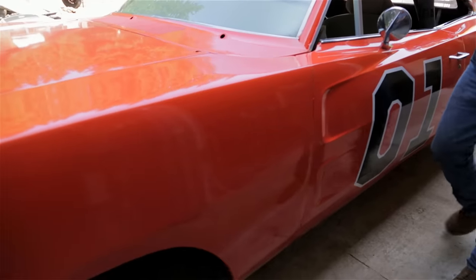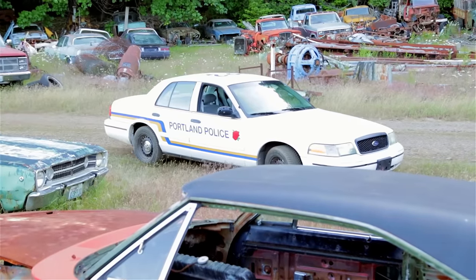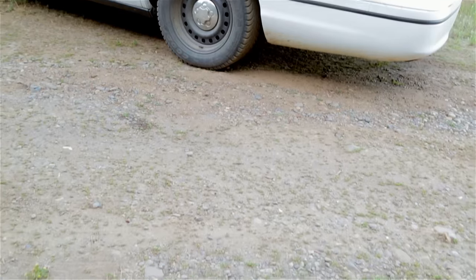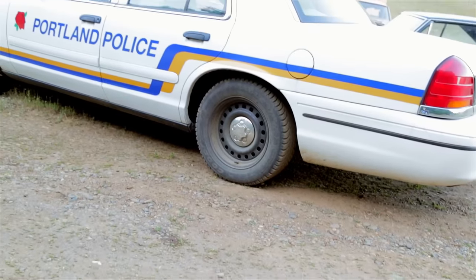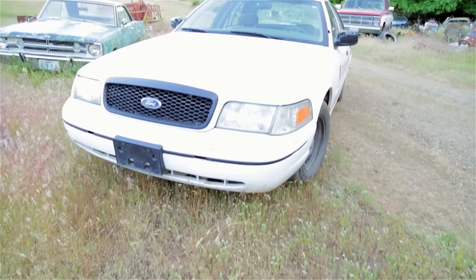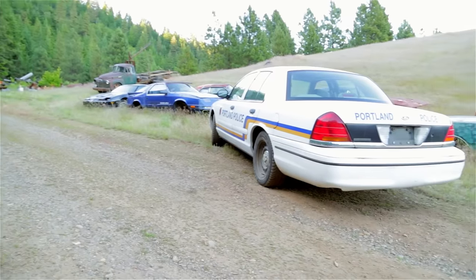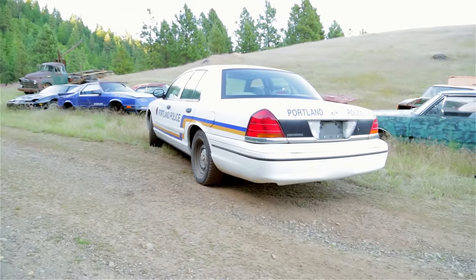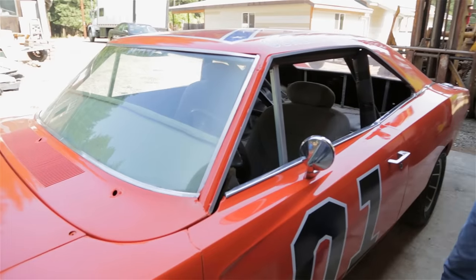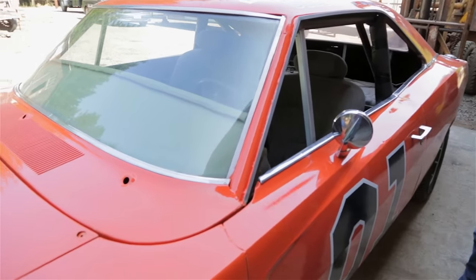Obviously it wasn't a vintage Dodge Charger — it was a 1999 Ford Crown Victoria. A lot of people asked me why I started with that car. One, they're plentiful — there are a lot of them around. Two, I could choose which one was best for the job: the safest one, the one with the lowest miles, well maintained by a police department. I already owned the car and had earmarked it for a Charger build.